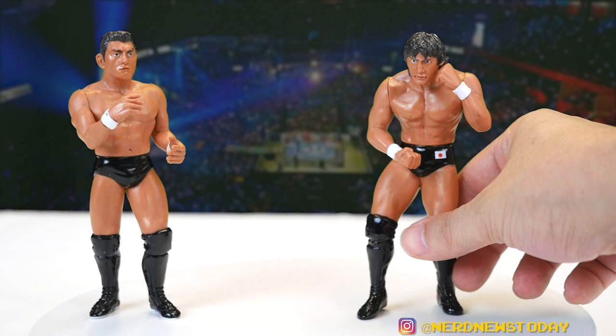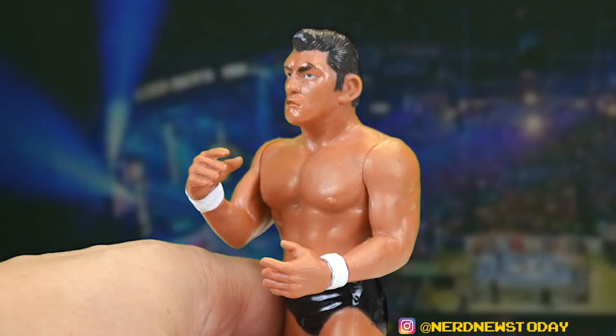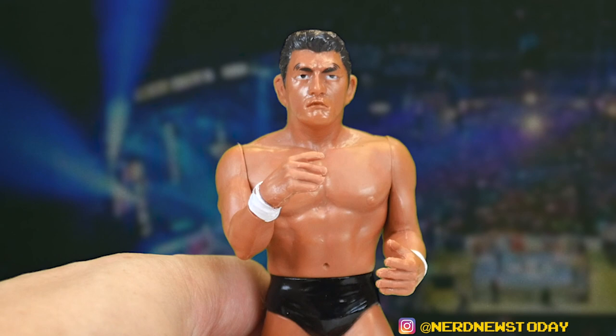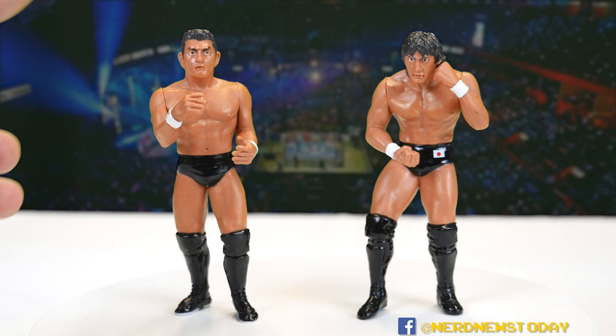I've already talked in great depth about the Funaki face sculpt and body, so check out our review of the green Funaki for that. But this is our first time looking at a Suzuki figure — my very first Minoru Suzuki figure. The face is one of those interesting Karapro faces in that it resembles him but doesn't really look that much like him one-to-one. I can look at it and say close enough that I know that's Suzuki.